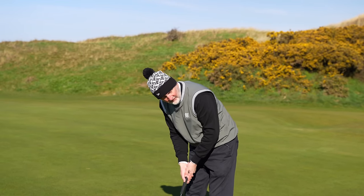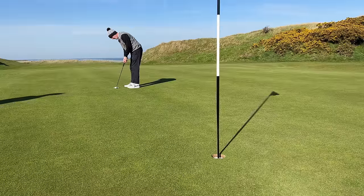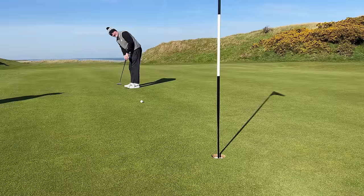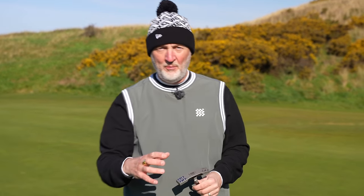Let's start things off with a quick roll at a 15-footer on these wonderful greens at Wallasey. Not the best of efforts to start things off, but I'm going to hit quite a few putts in and around this green and I'll tell you my thoughts on the Link 1 and whether or not it would tempt me at all from switching from that Mez.